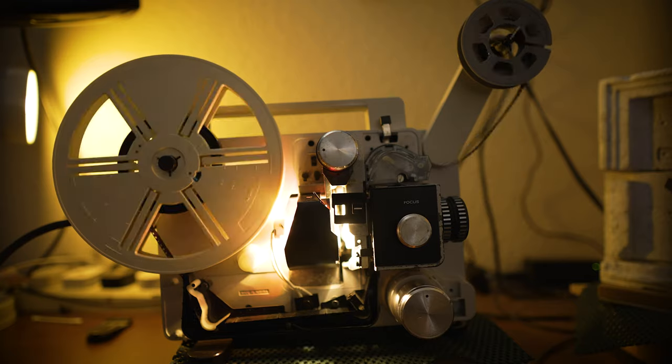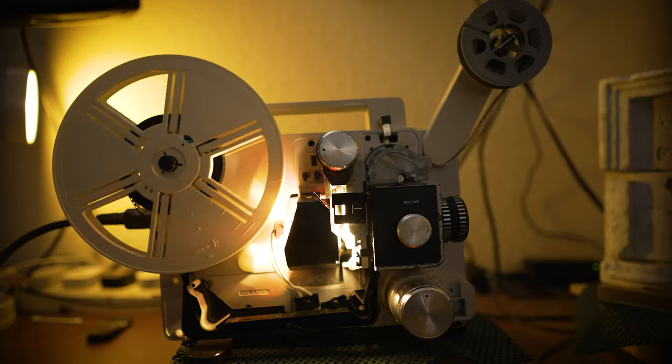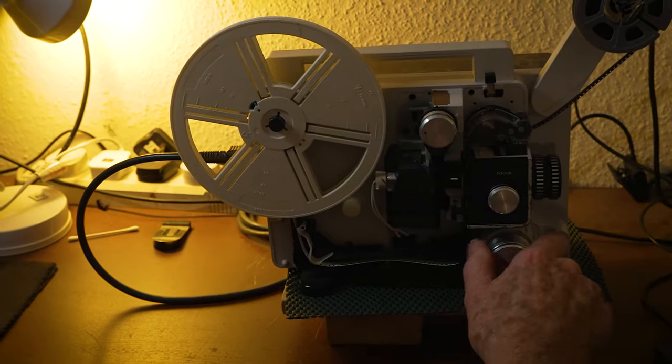You can use whatever projector you want — you can use a standard 8, Super 8, 16mm, or even 9.5. They're all the same; they've all got to be set up exactly the same way.